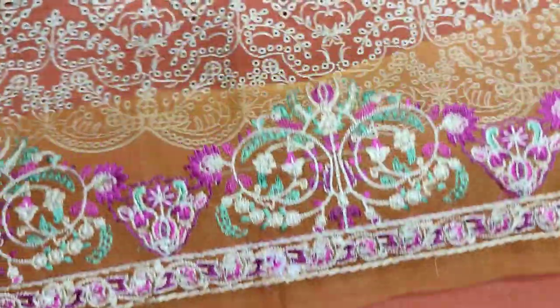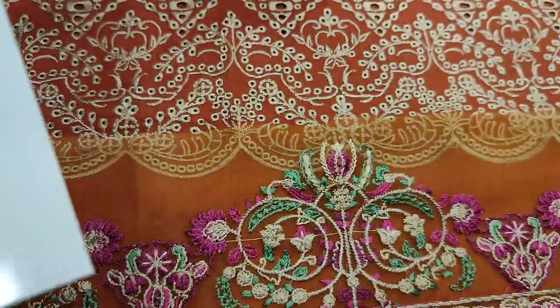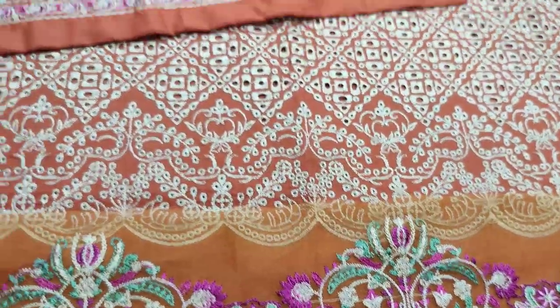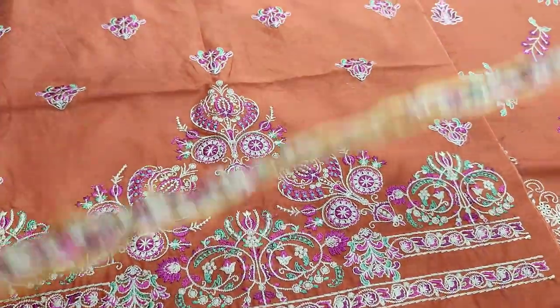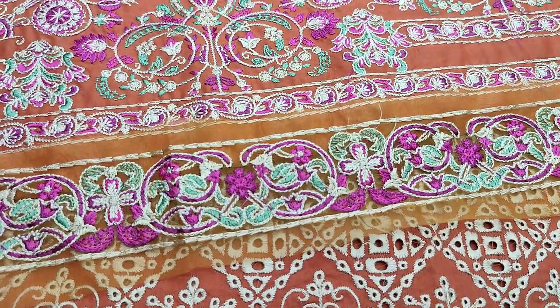Summer cotton fabric ayesha. Yha embroidered ayesha da man ke liye. Yiske embroidered ayesha da man ke liye.